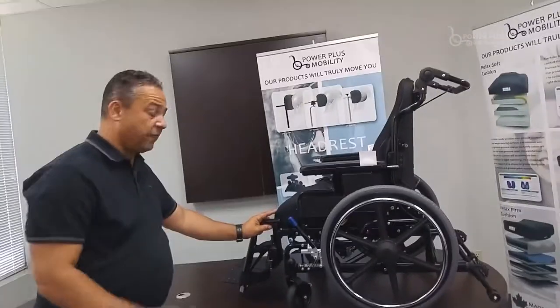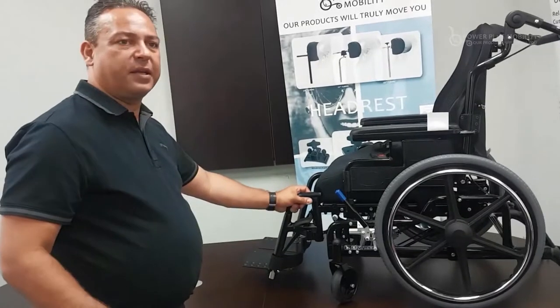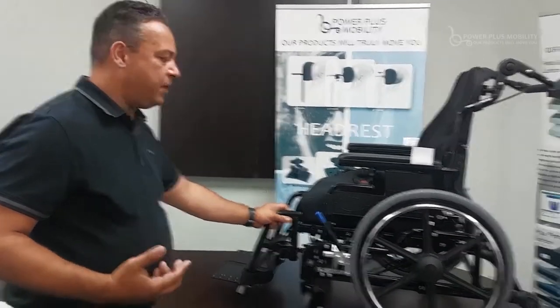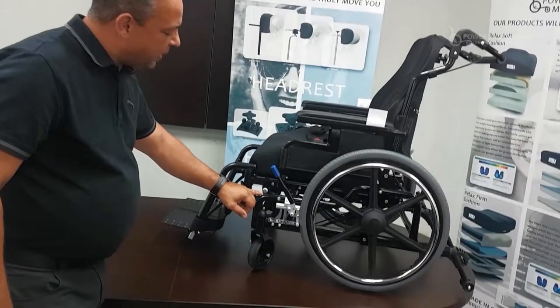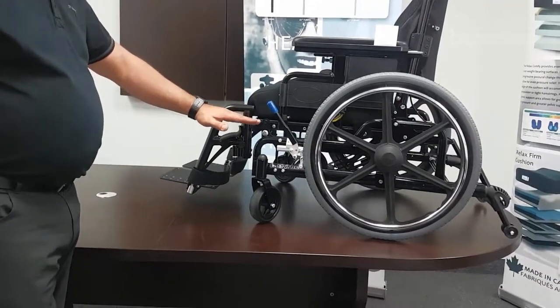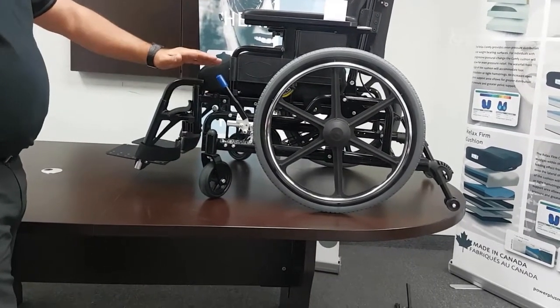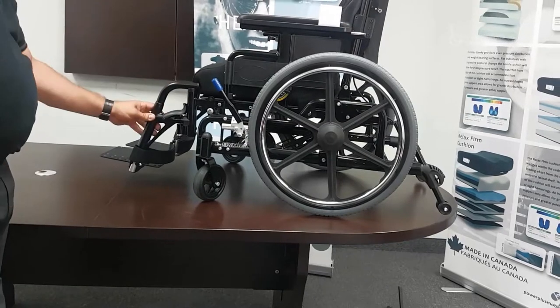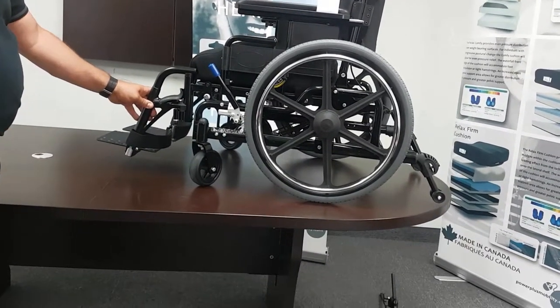Another key option for the Extreme is that if the client can no longer foot propel and we need to get their feet off the ground, we simply remove a bolt and put it into a higher position. This raises the mid-frame tilting mechanism, and then we can put front rigging on it so it now acts as a tilt chair that we can push the client around in.